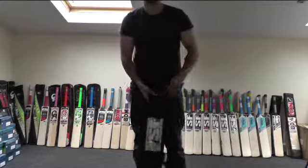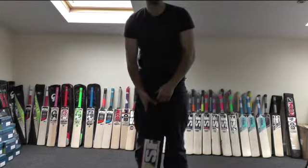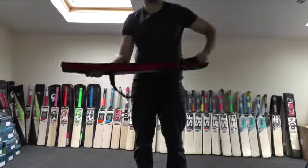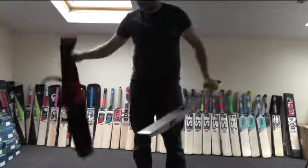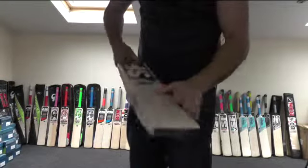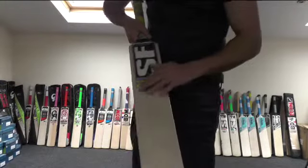Hi guys, it's Hanif from Eclipse Allsports. I just wanted to give you a closer look at the lowering range of the SF cricket bats that we currently have in stock. This is the SF Trendy. I've fitted this with the anti-scuff sheet and some side protection tape, as you can see there.